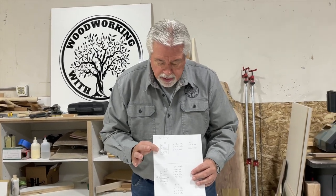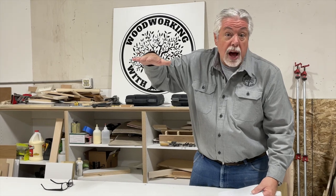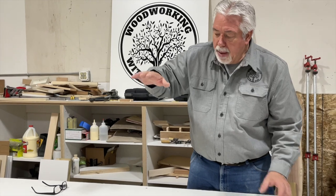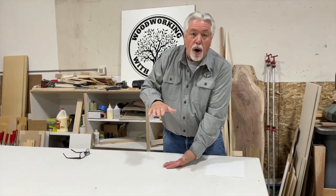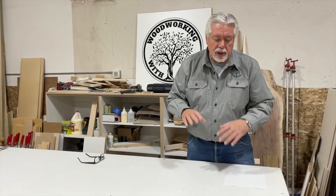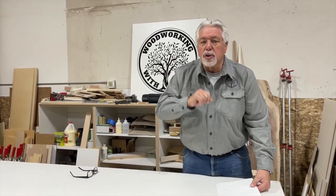I want to say one thing before we go to the table saw. These cabinets are 24 inches deep. As I stand here on my bench, if I build a 24-inch deep cabinet it's going to be hard for my videographer to really show you what I'm doing. I'm going to build these cabinets only 15 inches deep so that you can get a better view as I assemble. This is just for video purposes — understand that this cabinet really is supposed to be 24 inches deep, but we're making it 15.